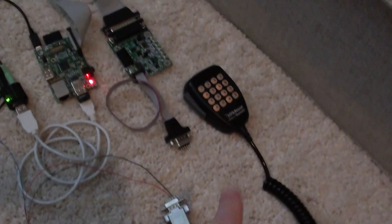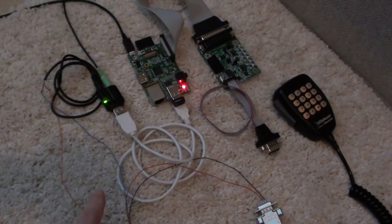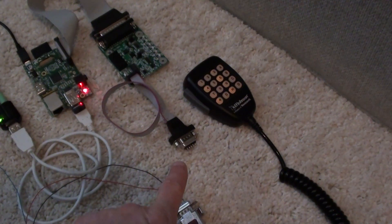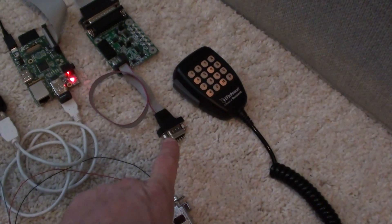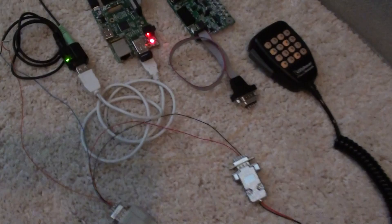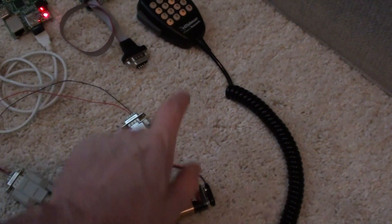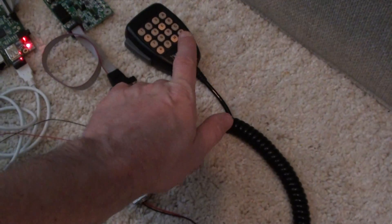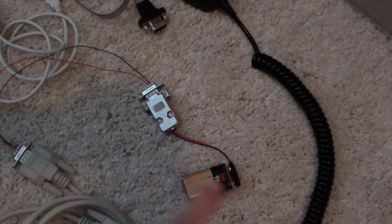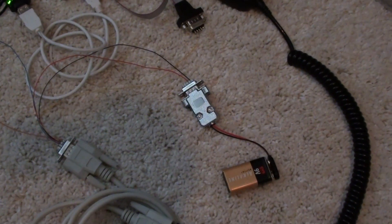All there is is a DTMF mic hooked straight into the sound card, and for the push-to-talk and obviously into the IRLP board. Right now I didn't have an 8-volt converter, so I'm running the DTMF, the backlighting, and the power for the microphone element off this 9-volt battery. That will be eliminated and replaced with a DC-to-DC converter for 9 volts.